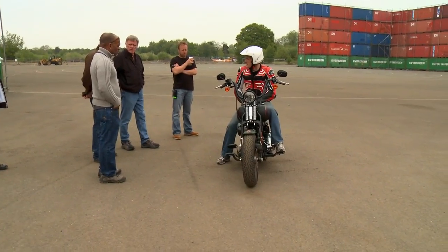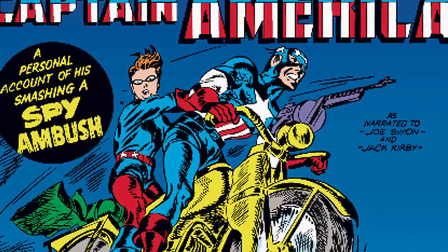We're looking at reference material that we have. We're looking at bikes that really do exist, trying to stay true to the period but giving the Marvel Universe spin to it. And I think we've been very successful.